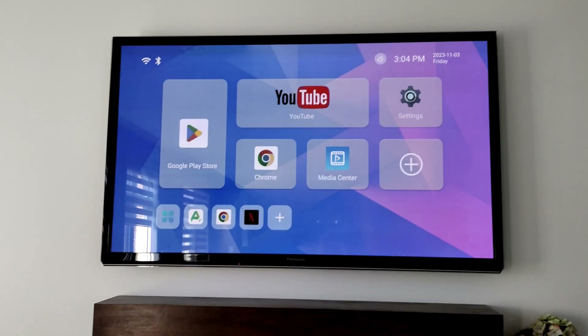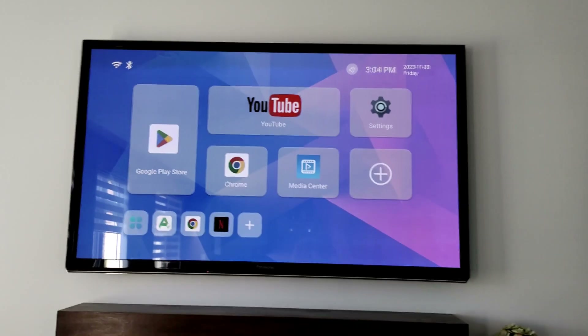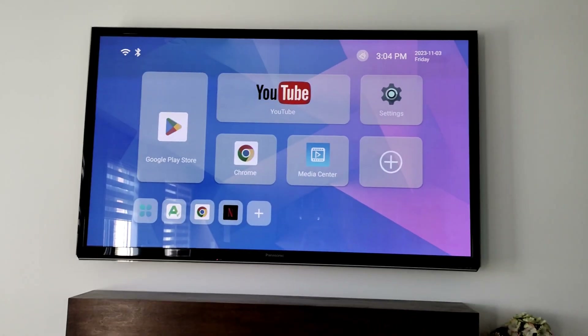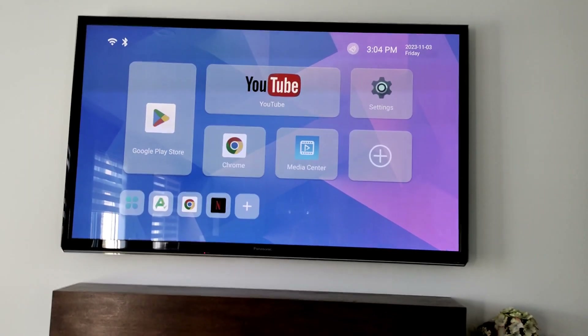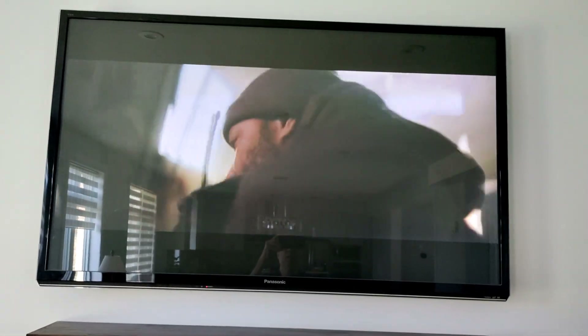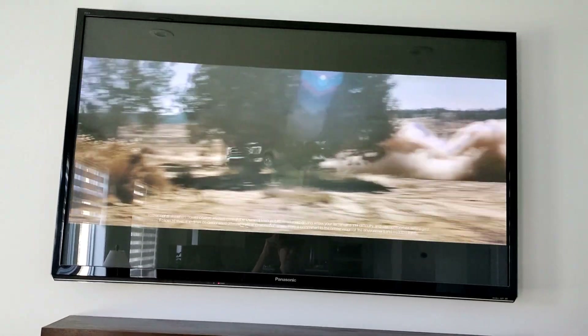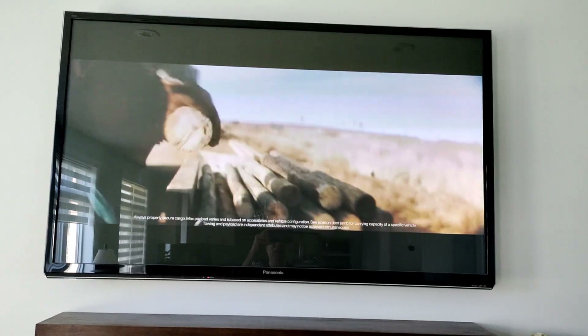Press the back button and these apps are added to the main screen. That's all — thank you for watching. If you like my YouTube channel, please subscribe. I also just installed and signed into YouTube, and the result looks not bad.